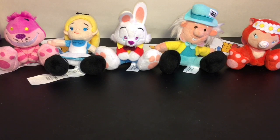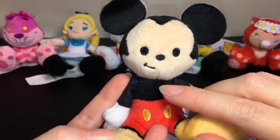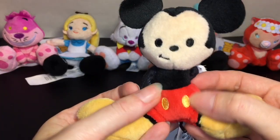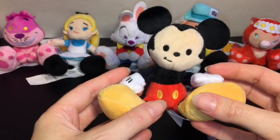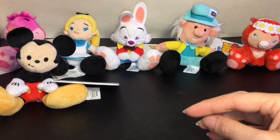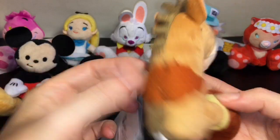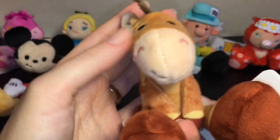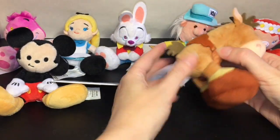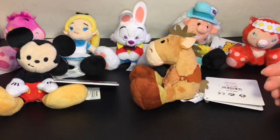I picked up two more Tiny Big Feet — one is Mickey Mouse. He looks super sweet with the little face off to the side with a smile. He works really well with his big yellow shoes, little pants, and of course the gloves. They had a ton of different characters but you had to get Mickey. The other one I picked up is Bullseye — such a cute art style with his little saddle, mane, tail, sweet face, and little hooves. He's really soft and velvety.